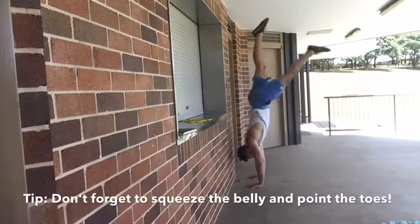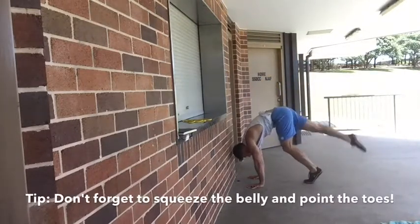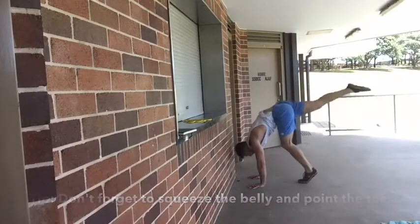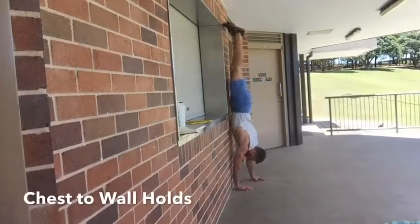The leg you kick up first — try to keep that knee locked. This is tricky and will take some practice. I focus on squeezing my belly in the bottom position so that when we do kick up to the top position, we don't just overextend and we maintain that hollow body position — a big piece of the puzzle to actually catching the handstand.